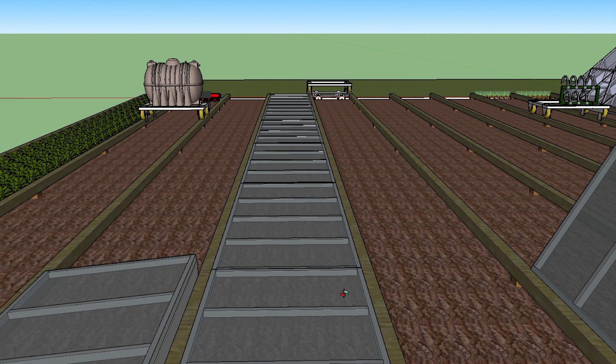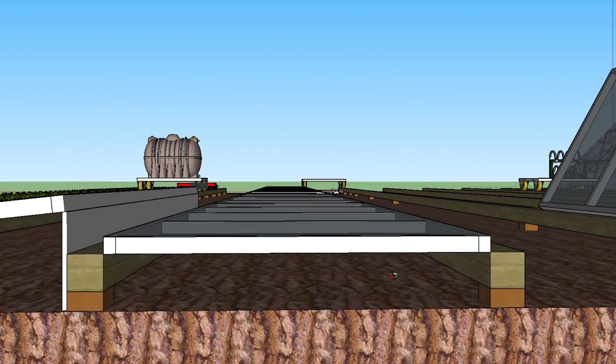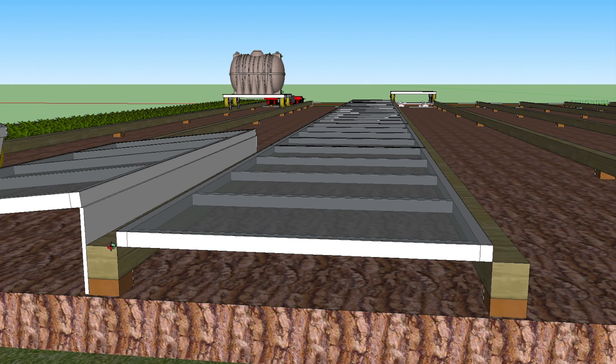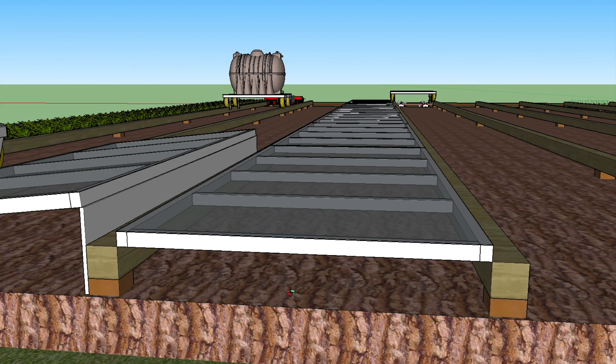Let's start with the cloche. It's a simple flat cloche on the rail garden we are going to compare it with. It has a single layer of standard horticultural polythene that you can buy pretty much anywhere, and the gap between the polythene film and the ground is about 200 millimetres, which is about 8 inches. We will block the ends to stop cold air coming in underneath.